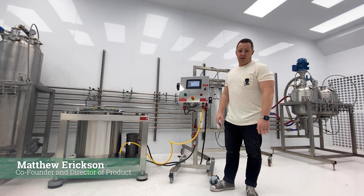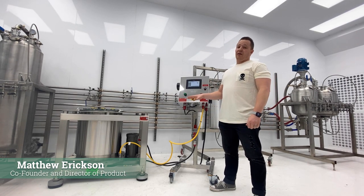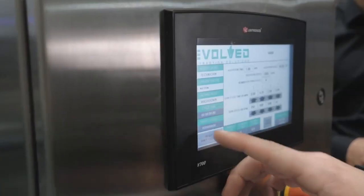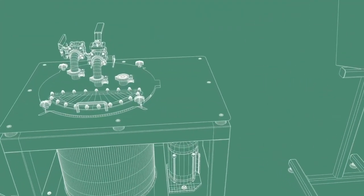Hey guys, Matt from Evolved Extraction Solutions here to review our EVMASS SC30, which is our ethanol extraction centrifuge — the heartbeat of our EVMASS ethanol extraction platform. When would you want to use something like this? This is ideal for making isolates and distillates, and the name of the game with those two products is volume.